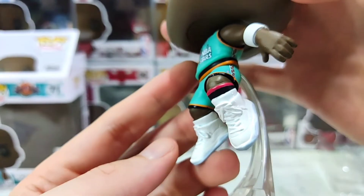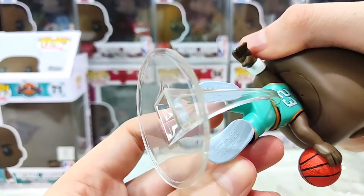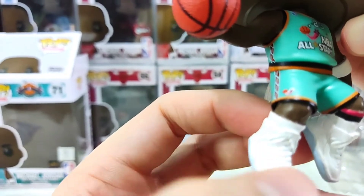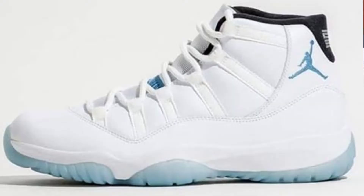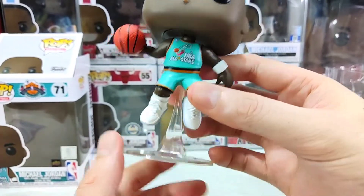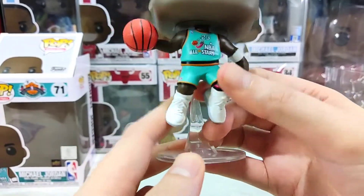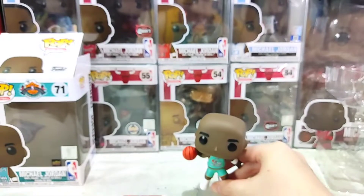And for the shoes — they're white with what look like icy soles. You can see the Jordan 11 silhouette with the patent leather. I think he was wearing the Legend Blues. This figure also comes with a flight stand, which is used when the character is in a flying or jumping pose. Of course, MJ is going up here for a dunk — that's why it comes with the flight stand.